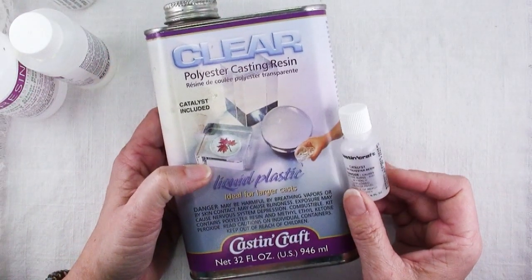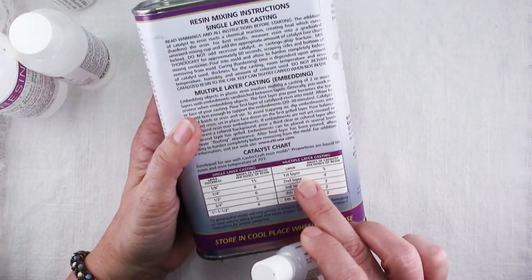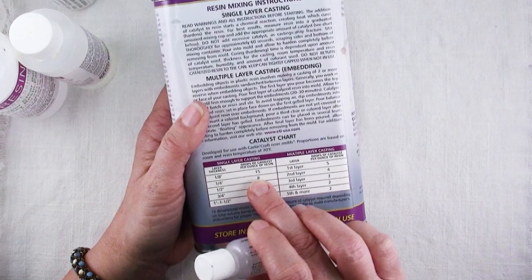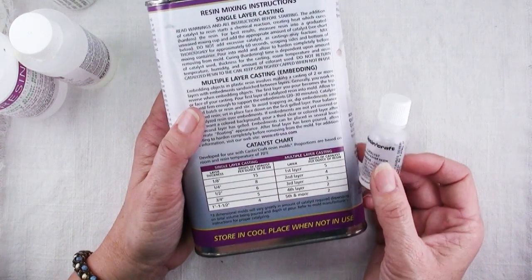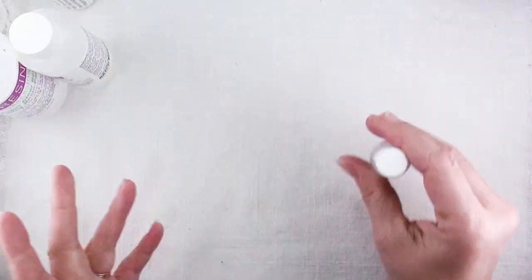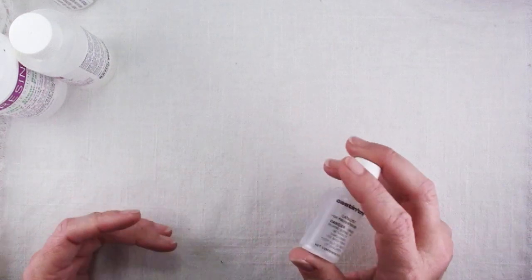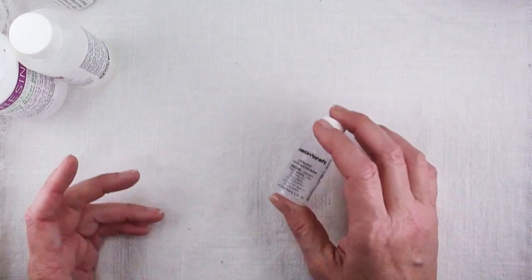It's a polyester resin. You have to figure in how many layers you're going to use, how many ounces of resin, how many drops of catalyst. It's tricky and each brand of resin has differing amounts of time you can work with them before they start to cure, and different ways you can use them such as for pouring deep thicknesses or coating surfaces.